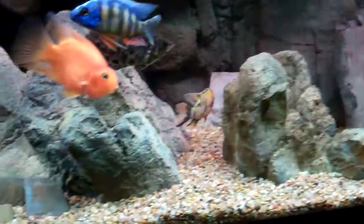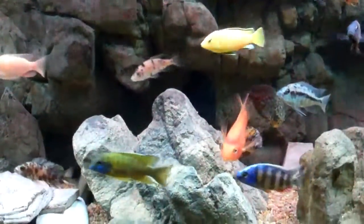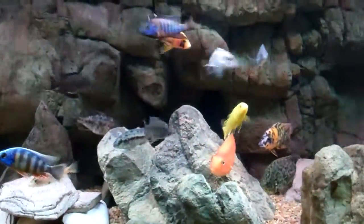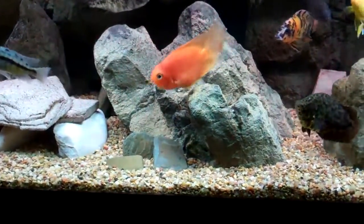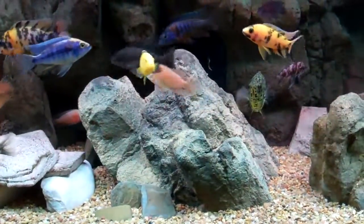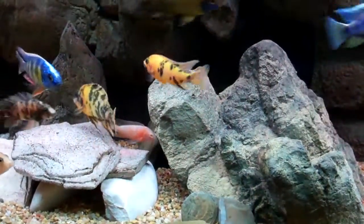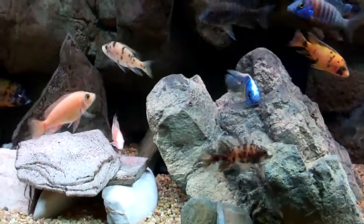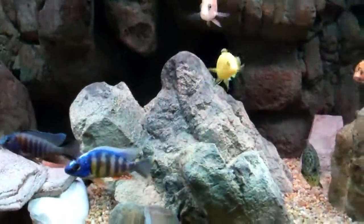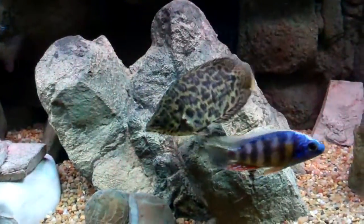The medium-sized rocks pretty much match perfectly with the Texas wall background — a little bit of a different rock feature but generally the same. It's hollow inside, which is a big advantage as opposed to just putting a big boulder in here, because it doesn't really displace any water. So you're not giving up any capacity of the tank or messing with the bio load. This thing only weighs about three pounds.